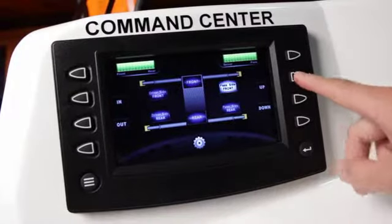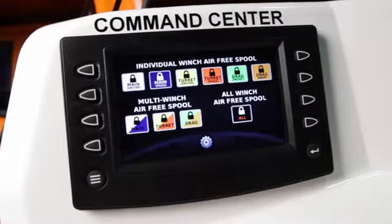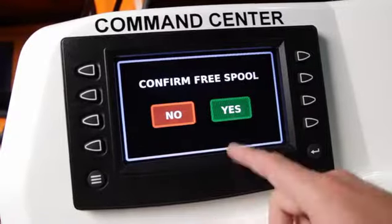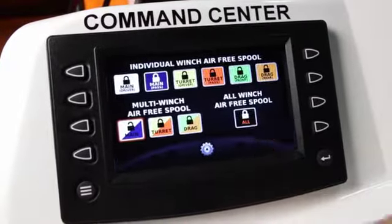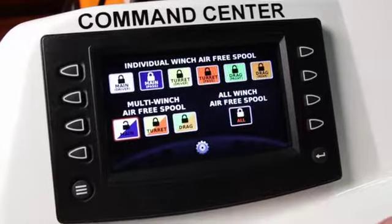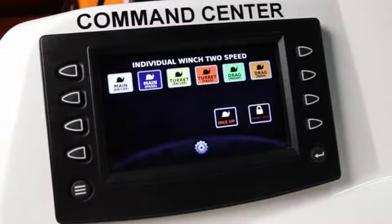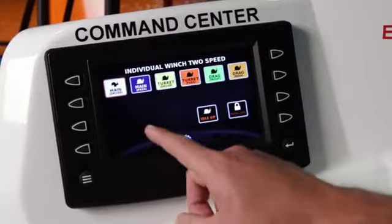After navigating back to the home page, you can select the winch free spool page. From this page, you can select individual, multiple, or all winches to be free spooled. Back at the home screen, you can navigate to the winch tow speed page to control individual winch speeds.